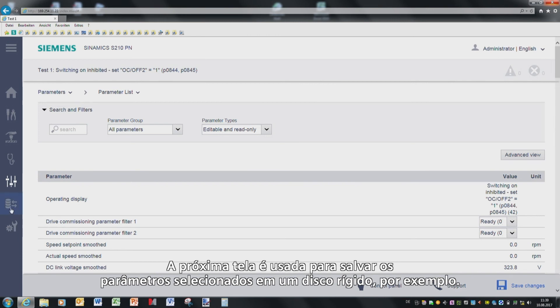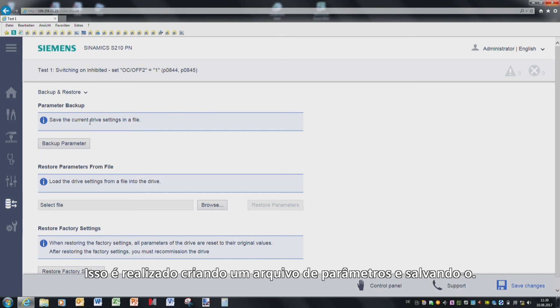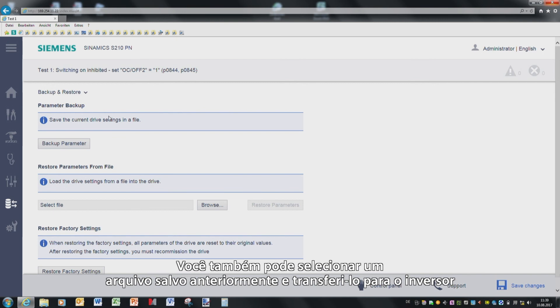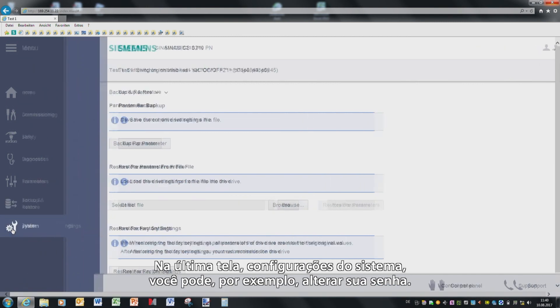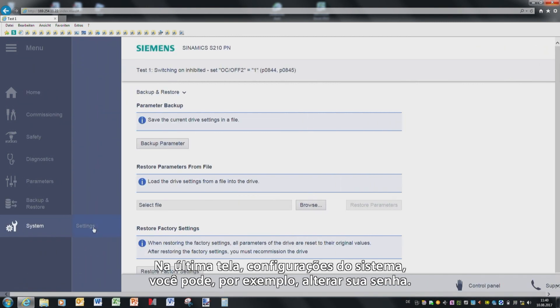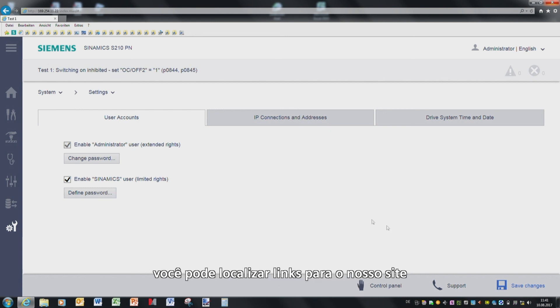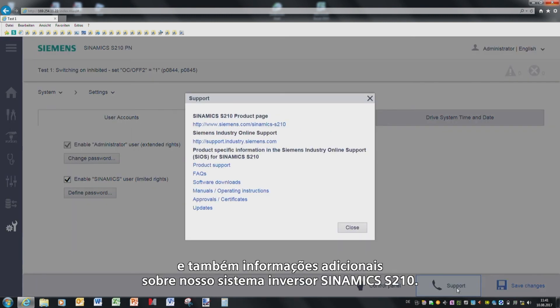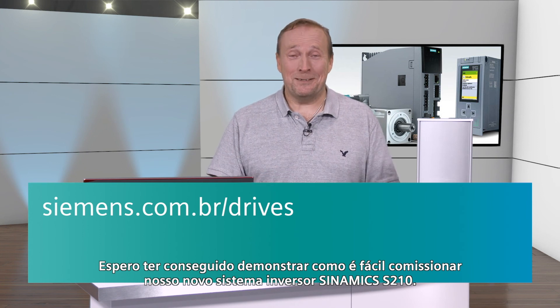The next screen form is used to save your selected parameters to a hard disk, for example. You do this by creating a parameter file and saving it. You can also select a file that has already been saved and transfer this to the converter, or perhaps you wish to restore the factory settings for the device using this button below. In the last screen form, in system settings, you can change the password that you selected, for example. Using the service and support button here at the bottom, you can find links to our website and also additional information about your Sinamics S210 drive system. I hope I was able to demonstrate just how easy it is to commission our new Sinamics S210 drive system.